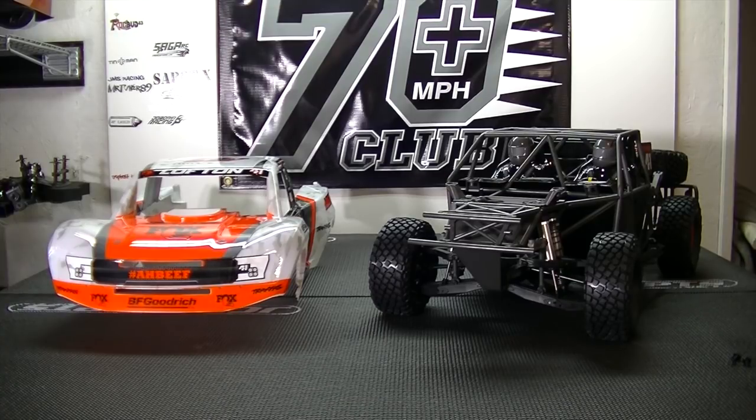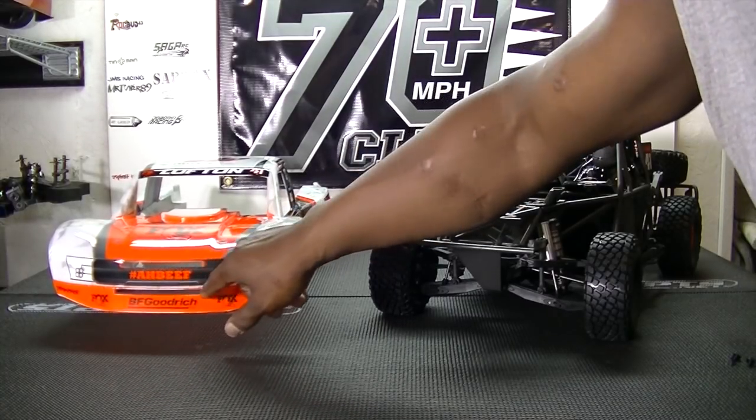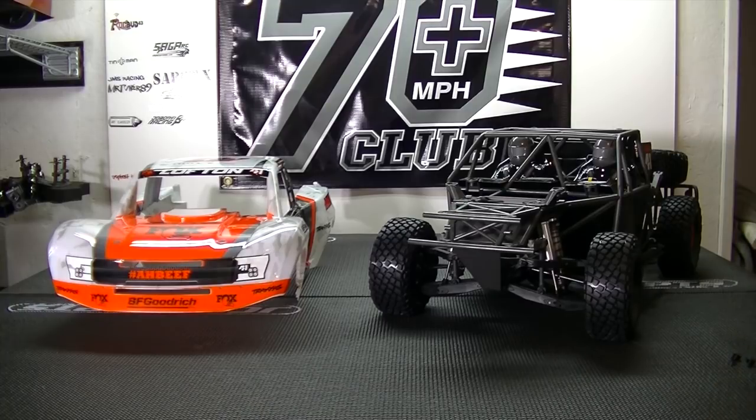Alright guys, I'm back. As you can see, the new addition to the basher lineup is the Traxxas Unlimited Desert Truck. I took the body off off-camera because you have to take out 12 screws and maneuver it around this bumper, so it took me a little bit to get off — I didn't want to waste a bunch of time on camera.